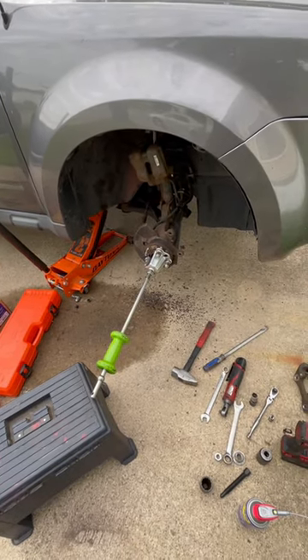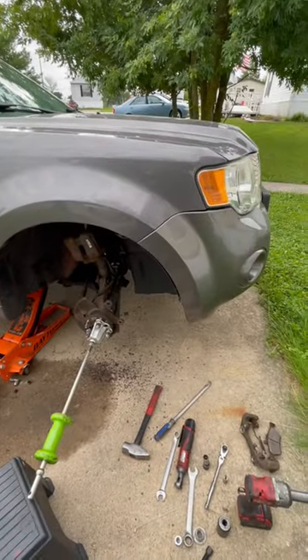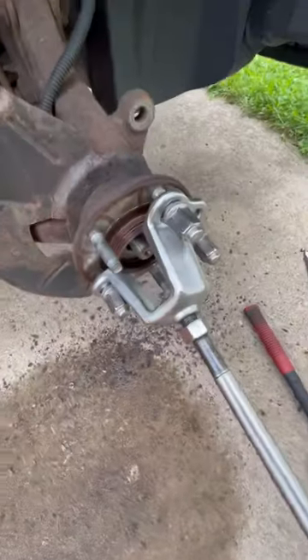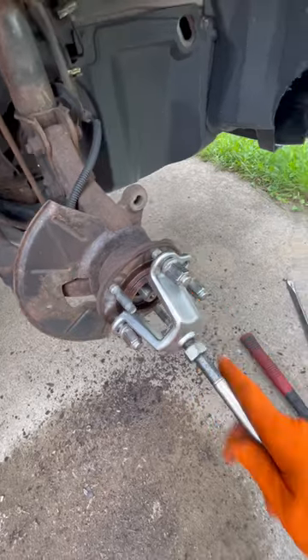So this is how you remove a pressed hub on Hondas, Escapes, Fords — anything basically with the pressed wheel bearing. You're going to get the front wheel drive axle puller, bolt it onto the hub, and get your slide hammer.